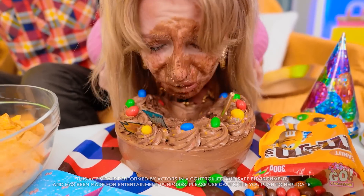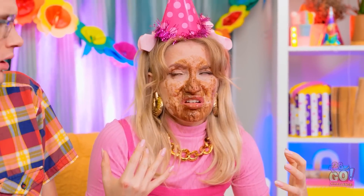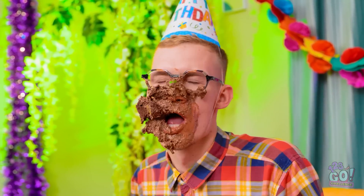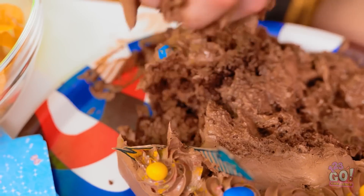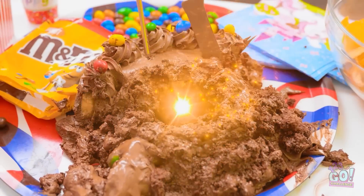I'll show you fun! How does that taste? I just got my makeup done, Nick! You know what? It's cake time! Oh yeah! Eat up, birthday girl! Oh! I can't believe you did that!